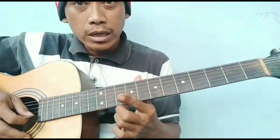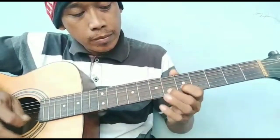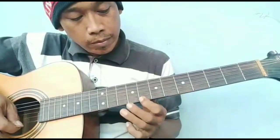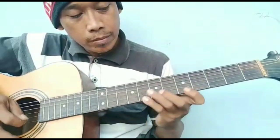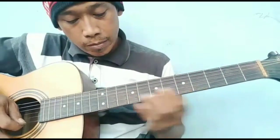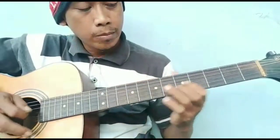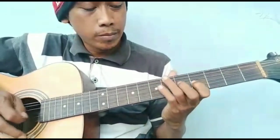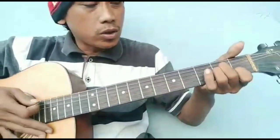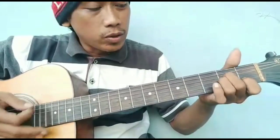Kalau kita memainkan melodinya saja mungkin seperti ini ya. Di kira-kira seperti itu ya. Sekarang chord pengiring melodinya ya. Di awal dari A minor, seperti ini kira-kira.